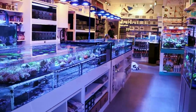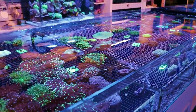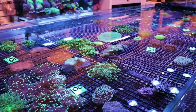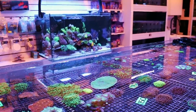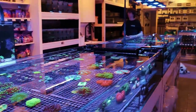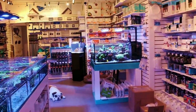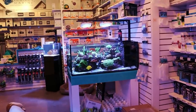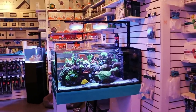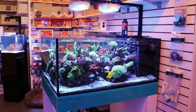We just got a phone call from a customer. This is what inspired today's video. This is a phone call we get in the store quite often — I would say a few times a day, if I'm being conservative with that estimate. But the question was, what's wrong with my corals? And that's a really kind of difficult question to answer.